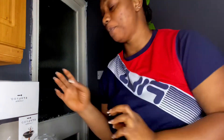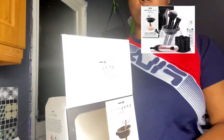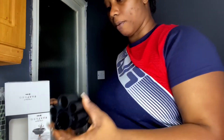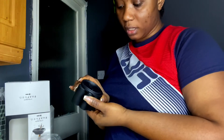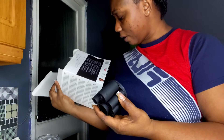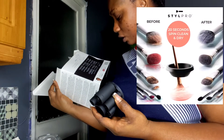Welcome back, it's your girl Abby here. If you're new to my channel, today we're going to be washing some makeup brushes. I'm in my kitchen and I did purchase this StylePro cleansing tool. This brand is invented by BBC's Apprentice winner Tom Pearl Rule.